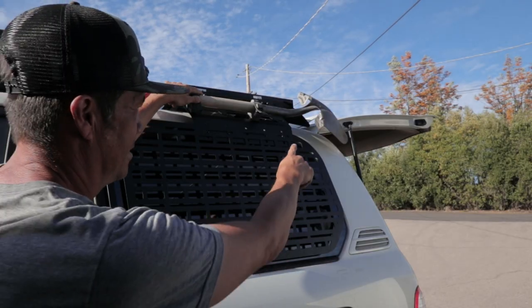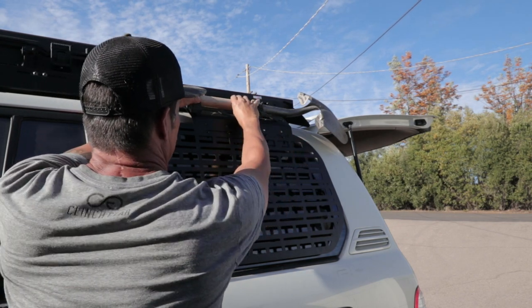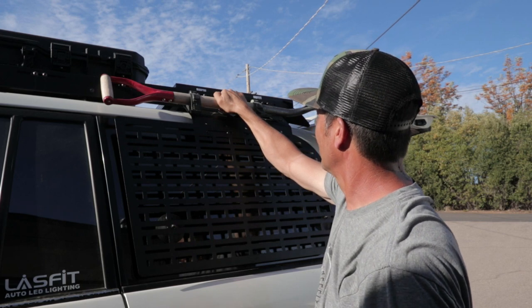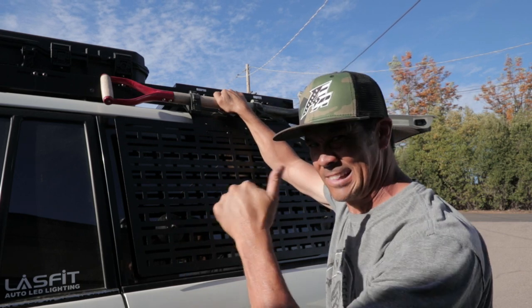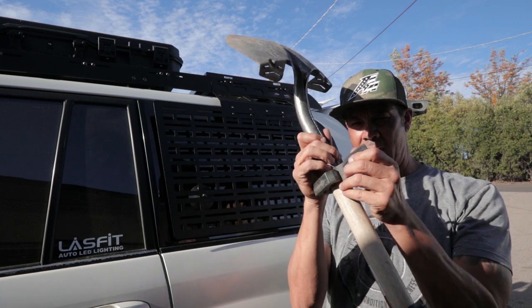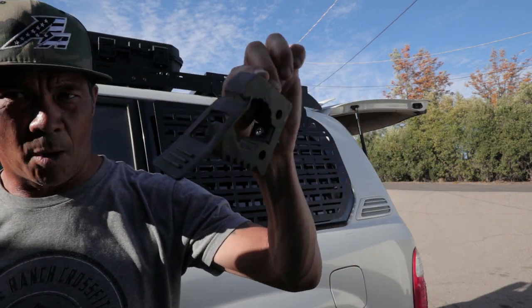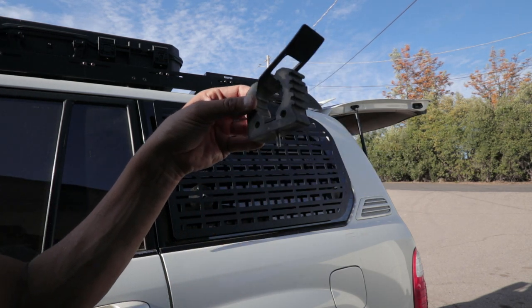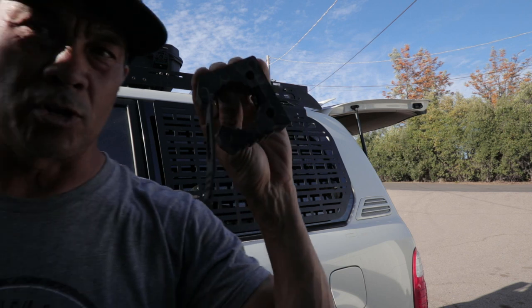If you look at how I have it, it doesn't touch the back right there — no interference from anything. These are called quick fists. I'll put a link in the description to my Amazon affiliate account where you can pick these up.